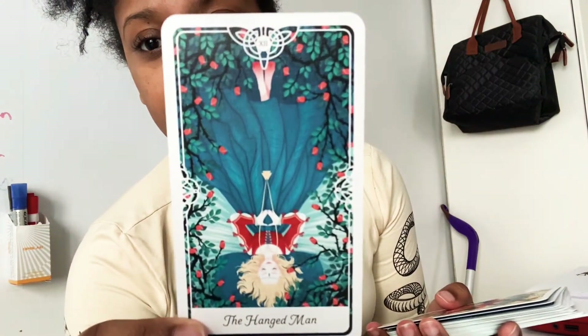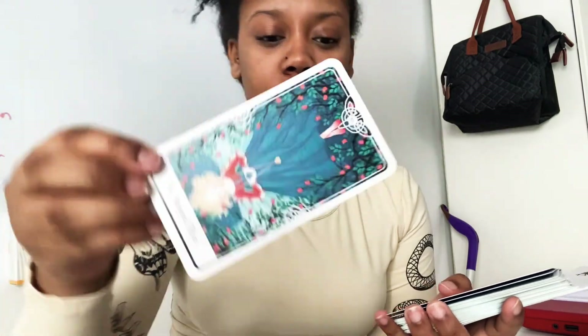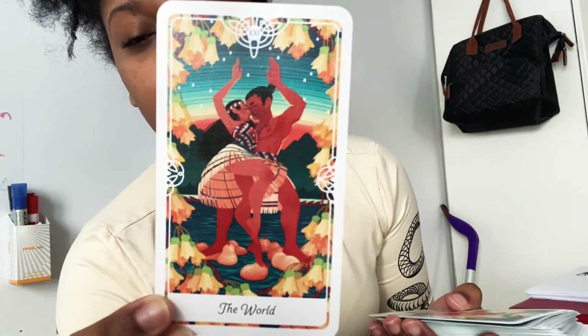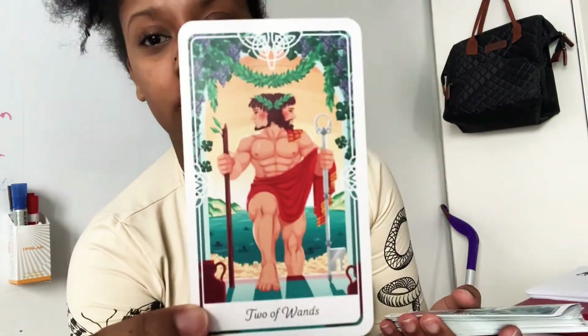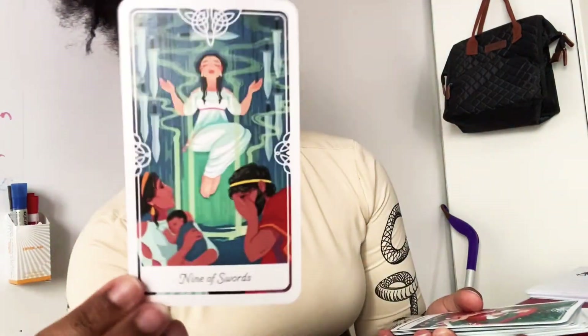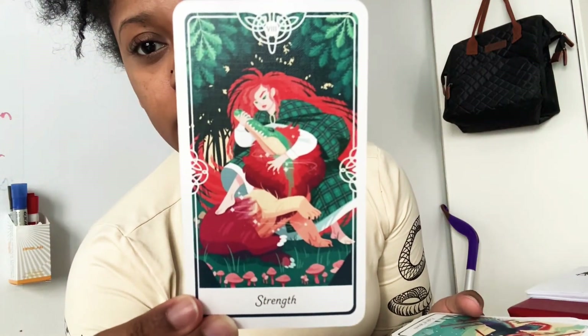The Hanged Man — I'm assuming this is supposed to be Sleeping Beauty. The World — this kind of reminds me of like an older version of Lilo and Stitch too. I like this picture, I love this picture. Two of Wands, Nine of Swords. Strength.